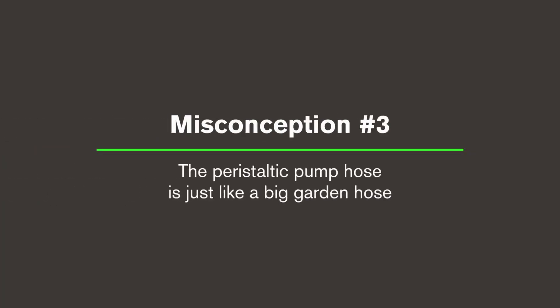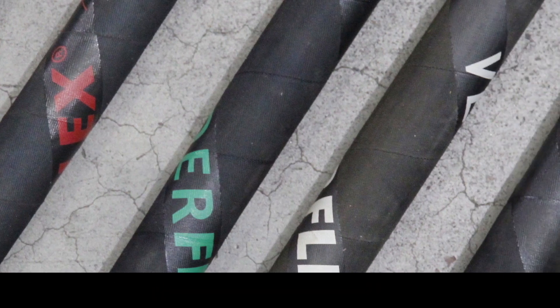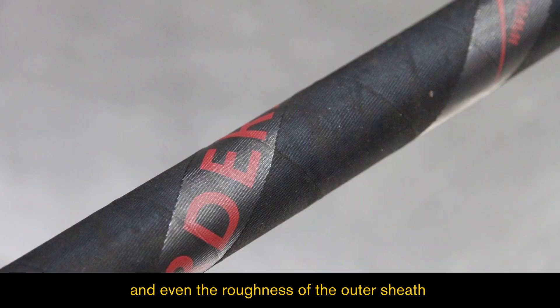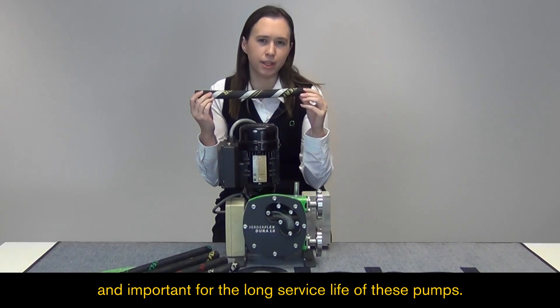Misconception three: The peristaltic pump hose is just like a big garden hose. While they may look basic, the high quality hoses supplied by Verda have advanced technology built into them. The way they are made, the placement of the reinforcement fibres, and even the roughness of the outer sheath is strictly controlled and important for the long service life of these pumps.